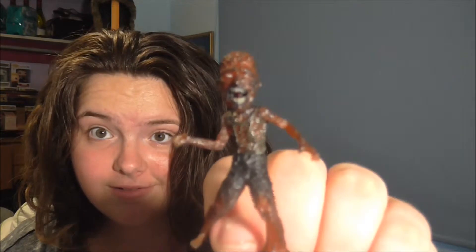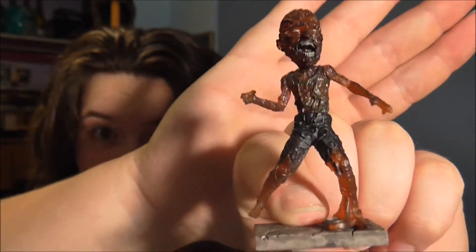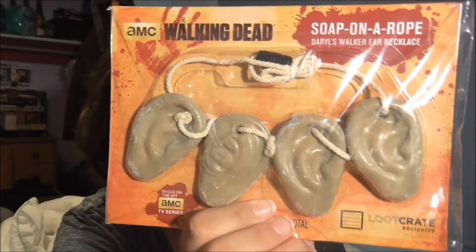I got the zombie — it took forever to put together. This month's loot pin is soap on a rope. There's also Daryl's Walker ear necklace, which I have no clue about, and a book called 'How to Survive a Zombie Apocalypse.'